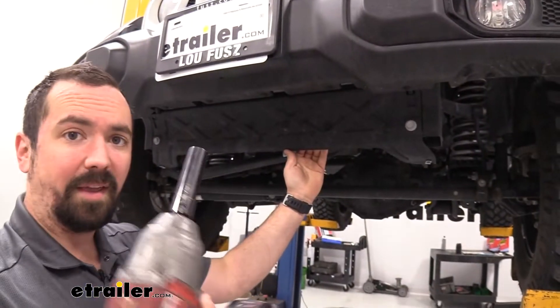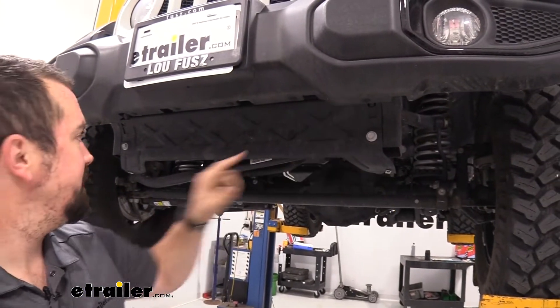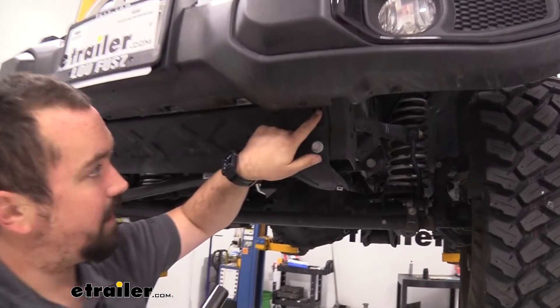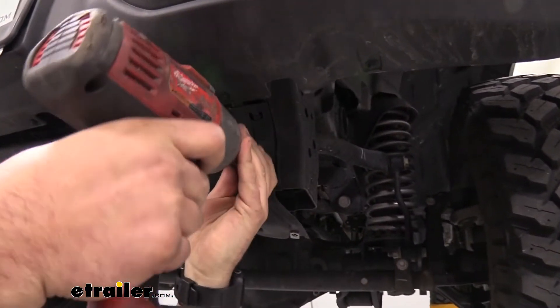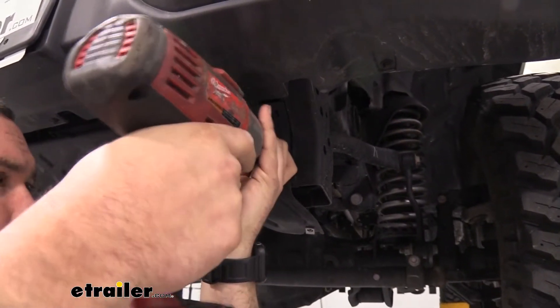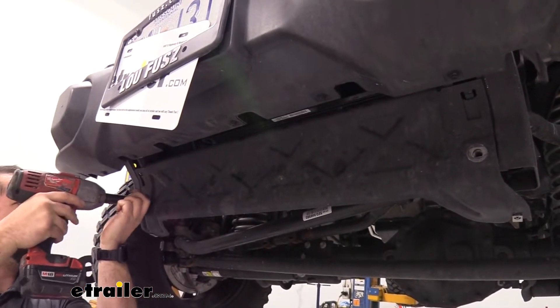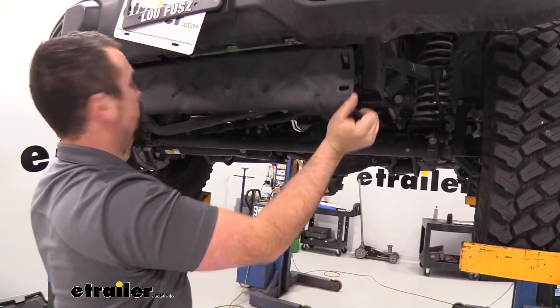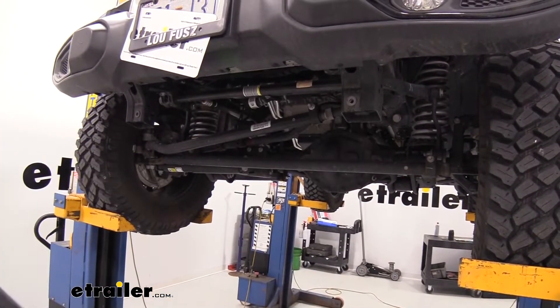Now grab a 16mm socket and we're going to be taking off this frame guard. It is hung in place with tabs so it shouldn't drop off. Go ahead and remove these bolts first, and then this should just lift out of place. Go ahead and set this aside.